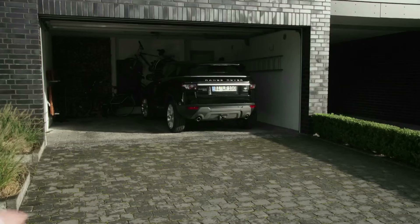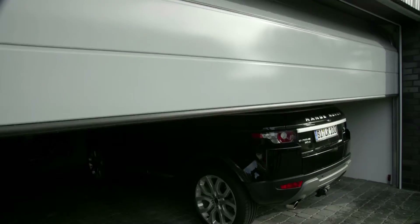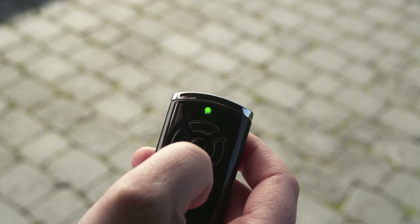I'll just close it now to be on the safe side. Now the garage door closes. I'd like to check the position of the garage door again using the hand transmitter. To do this, press the enquiry button, then push the transmitter button. The LED flashes green — the garage door is closed.